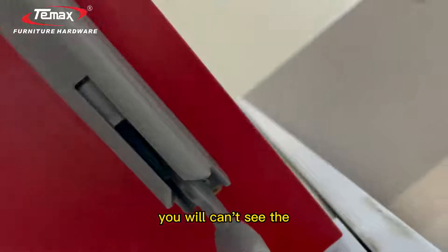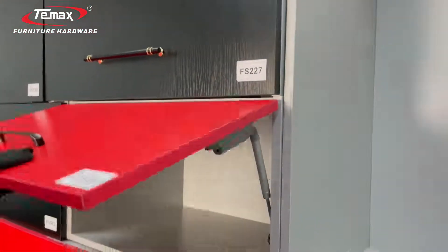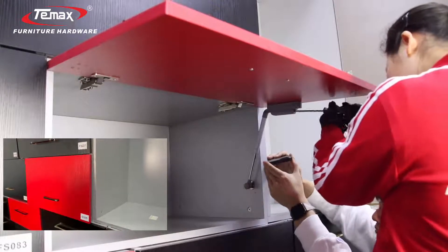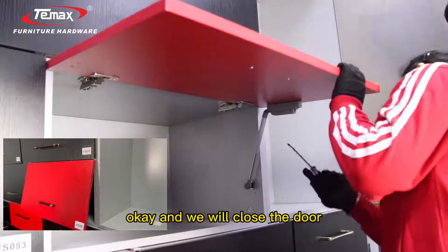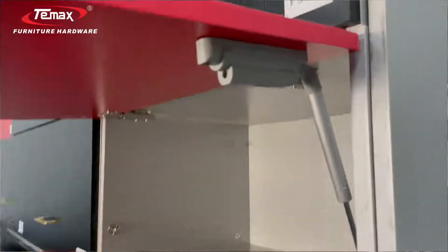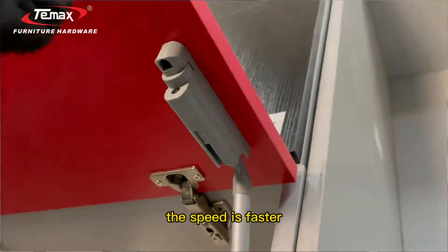We will turn left and the damper will come inside the plastic cover. Did you see? The damper has come inside now — it goes back inside the cover. Okay, we will close the door. You will see it is much faster than before. The speed is faster.